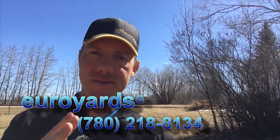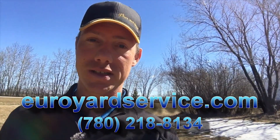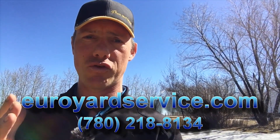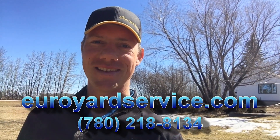Those are three things to do in early spring that almost everyone can do. This is Rudy here with Euro Yard Service — if you need some help and assistance with your yard, give us a call at 780-218-8134, or go to our website EuroYardService.com for more information, or shoot us an email at contact@EuroYardService.com. Hope you're having a fantastic spring — it's a very exciting time because mother nature is incredible and bounces right back after a long and hard winter here in the Edmonton region. Enjoy your time out in the yard, and happy spring to you all — this is Rudy with Euro Yard Service, talk to you later.